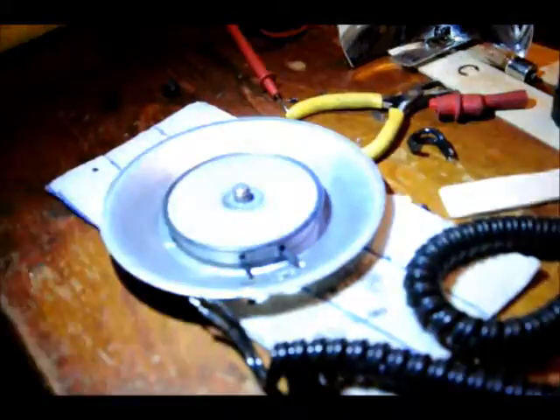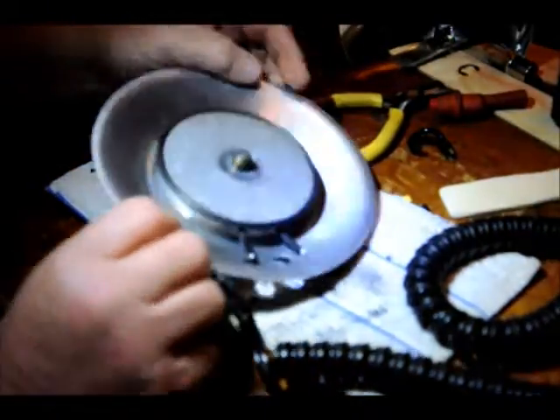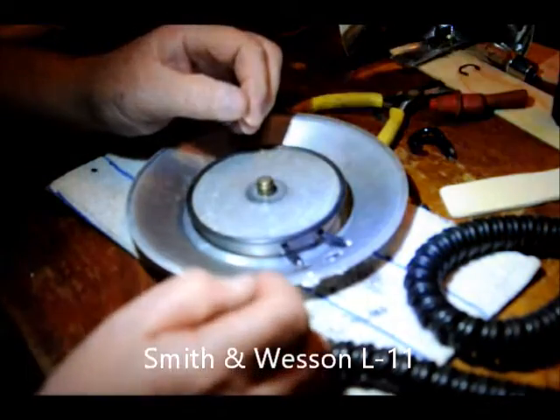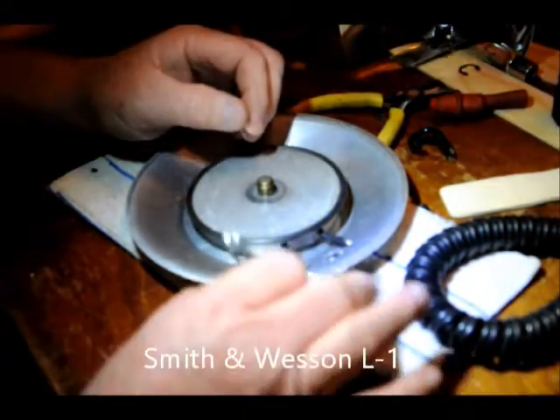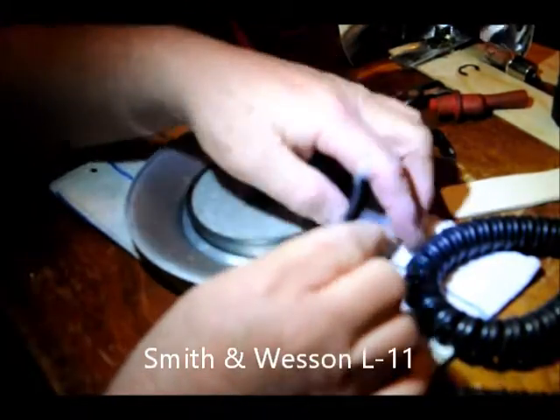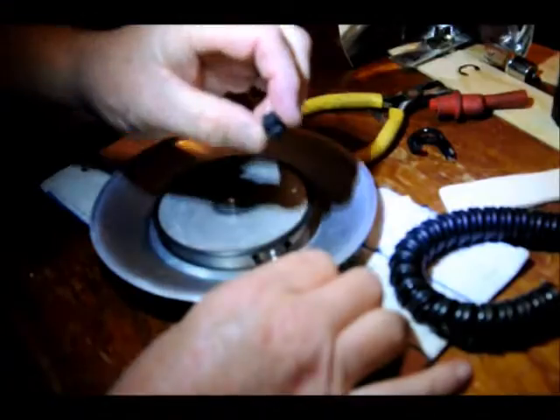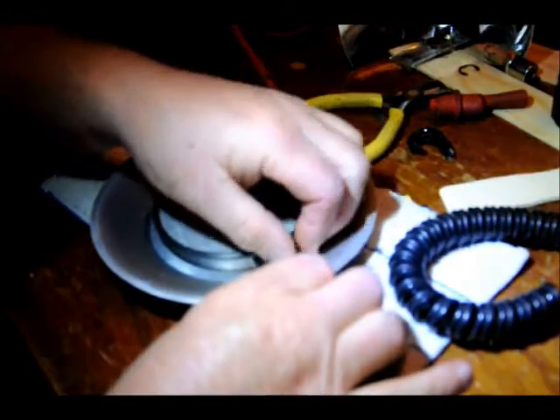We've got a little project here. This is the base of a Smith & Wesson pancake light and I had a problem with it — I had a short in the wire here. These wires go through these holes; they were connected there as a single, and there are holders that hold them in place.